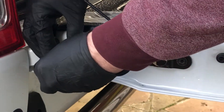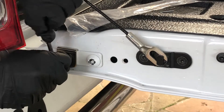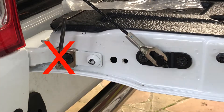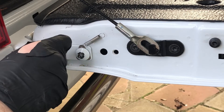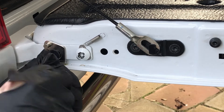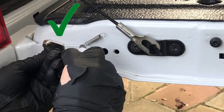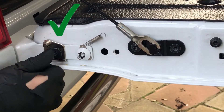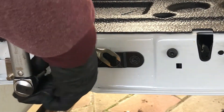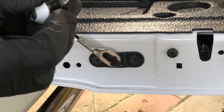Top marks for anyone that can spot what's wrong here. Right, let's split the right way round now.